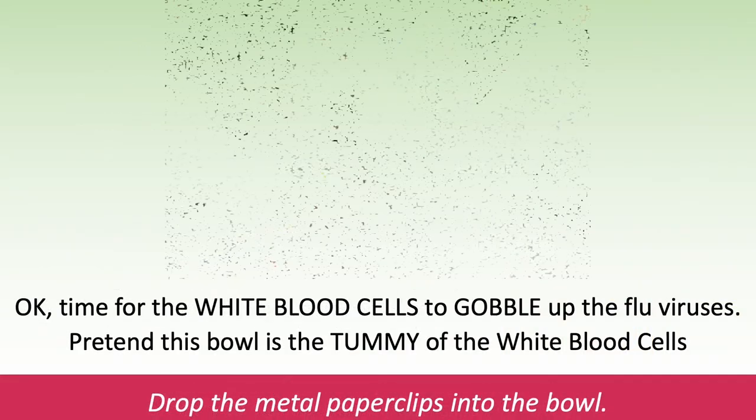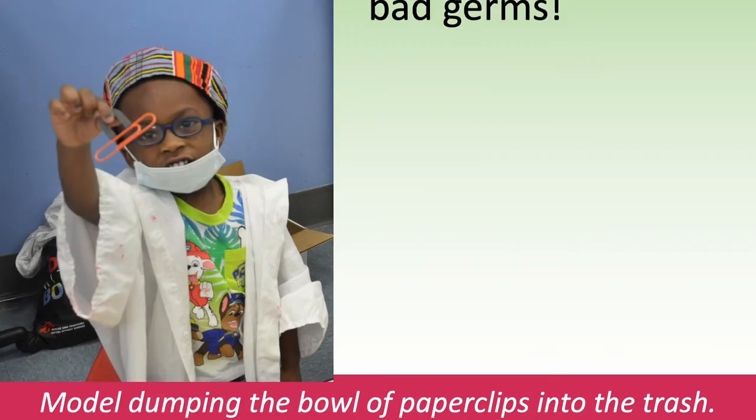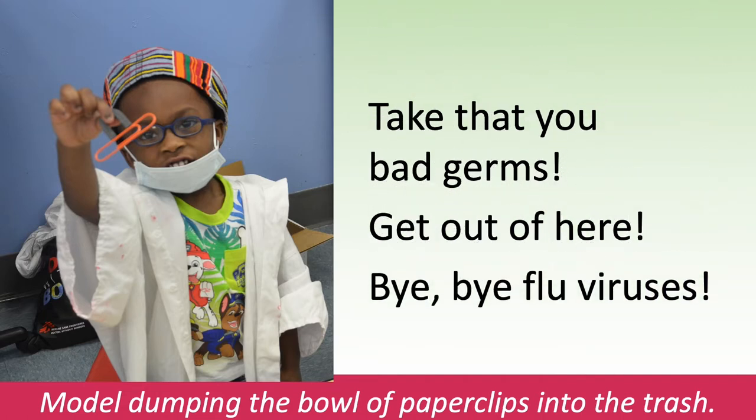Okay, time for the white blood cells to gobble up the flu viruses. Pretend this bowl is the tummy of the white blood cells. Drop the metal paperclips into the bowl. Take that, you bad germs! Get out of here! Bye-bye, flu viruses! Model dumping the bowl of paperclips into the trash.